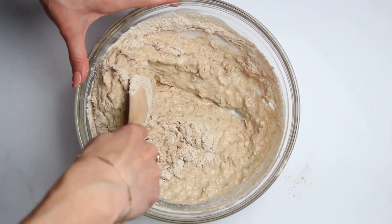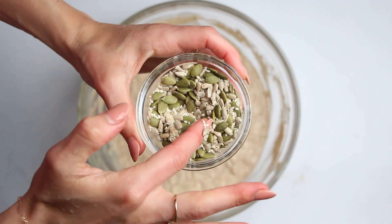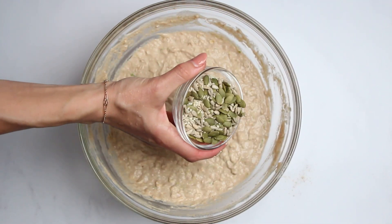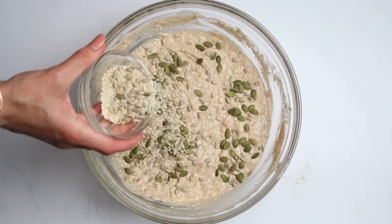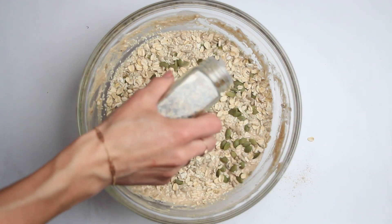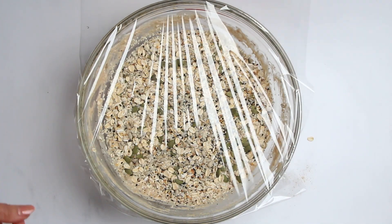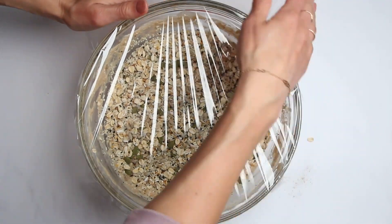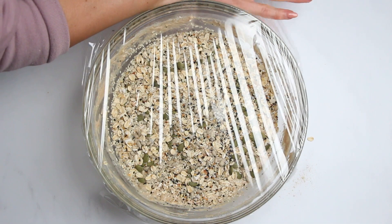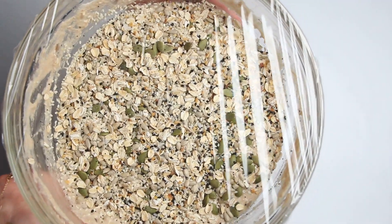Great job! You've done the hard work and now it's time to reap the rewards. Sprinkle your favorite seeds — like a mixture of sesame, sunflower, and pumpkin seeds — on top of the dough and cover the bowl. Now it's time to let our dough rest and develop its full flavor. Place it in the fridge overnight or let it chill for at least eight hours. Patience is the key, but trust me, it will be worth the wait.